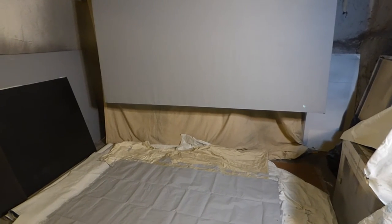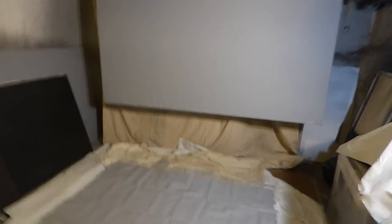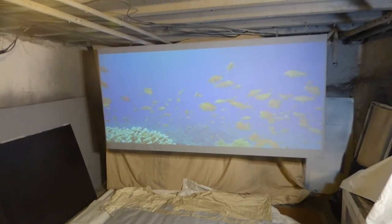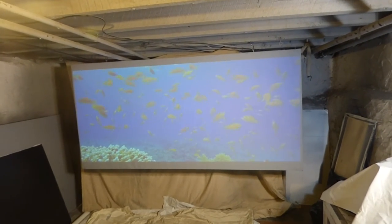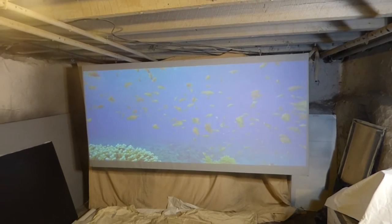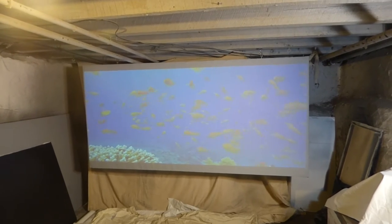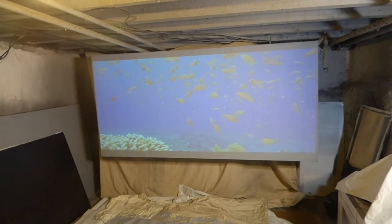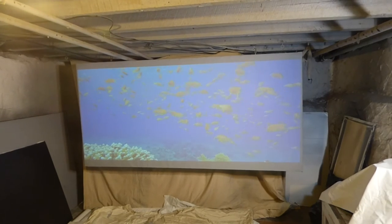Coming to our — just trying to adjust something back here with my laptop — but we have two other screens now coming into the Fusion Silver projection screens with the company we're talking with right now. There's going to be a 150-inch motorized projection screen, and get this — they're going to make a 180-inch motorized projection screen.